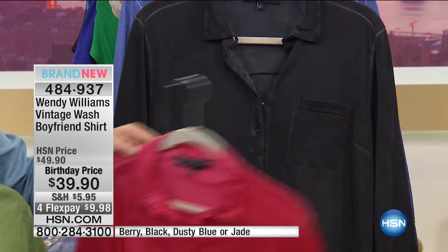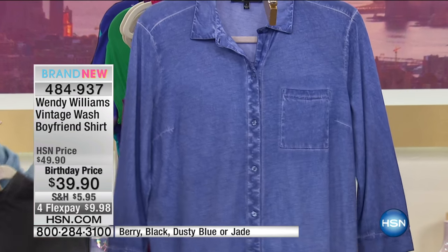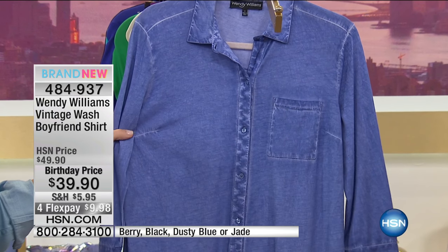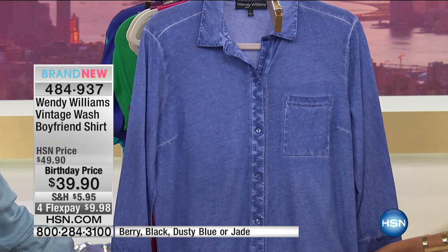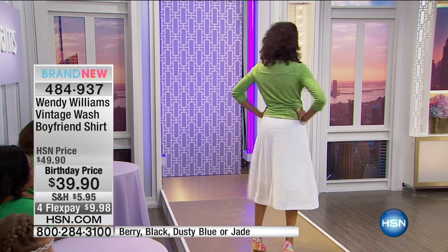Jade is on fire. There's the berry, the classic black, and then what we're calling the dusty blue. The bottom is finished off slightly rounded, and the back is longer than the front, so you can wear this out. I love a blouse tied at the waist — it speaks to me.